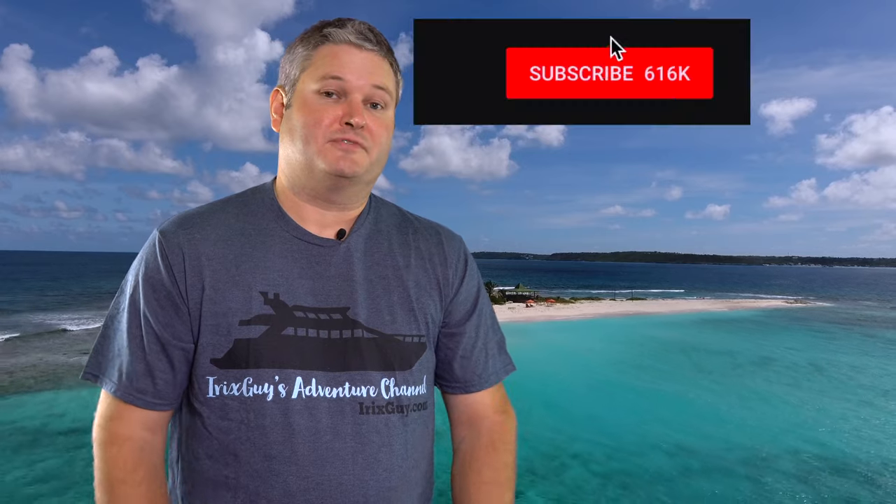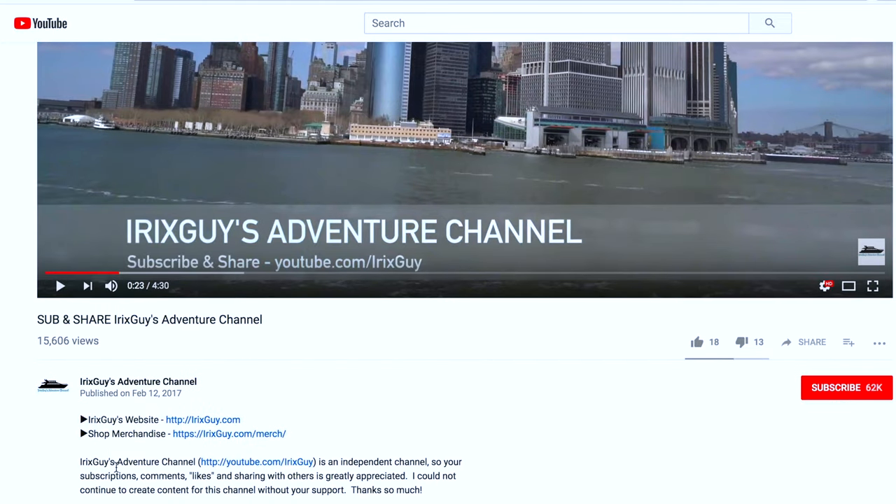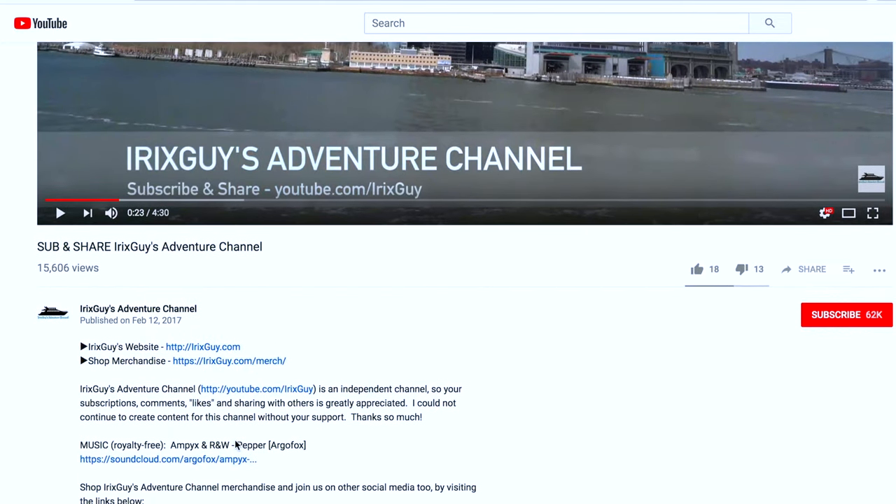Hey y'all, iRickSky here. Thanks again for your viewership. Be sure to subscribe to my channel if you haven't already, and ring that bell icon to be notified whenever I post another video. If you're looking for iRickSky's Adventure Channel merch, like this t-shirt and a lot of other cool stuff, expand this video's description — you can find it all there. Y'all have a good day. Bye.